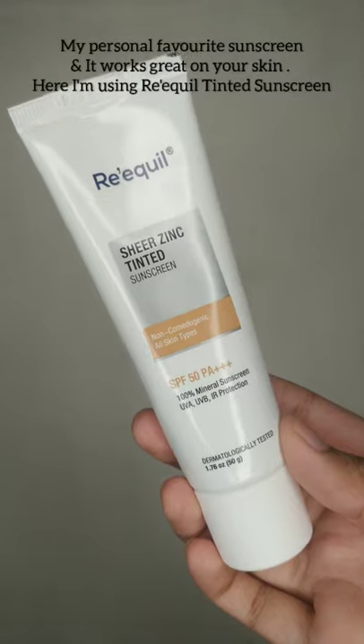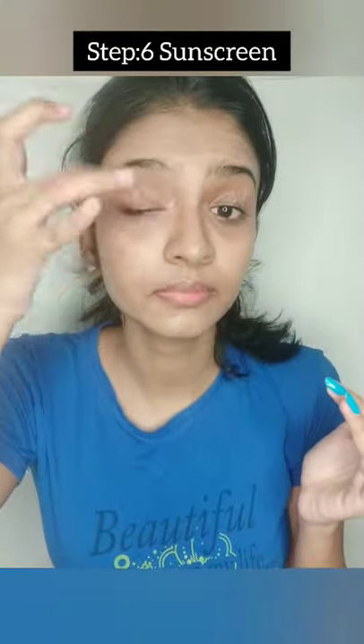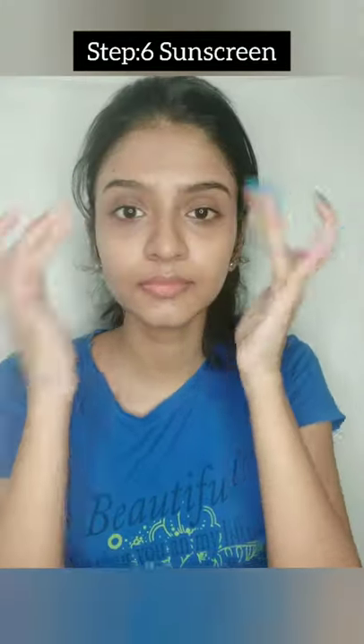I will use a tinted sunscreen. I will cover the face with it. Sunscreen is very important — you should not skip it.